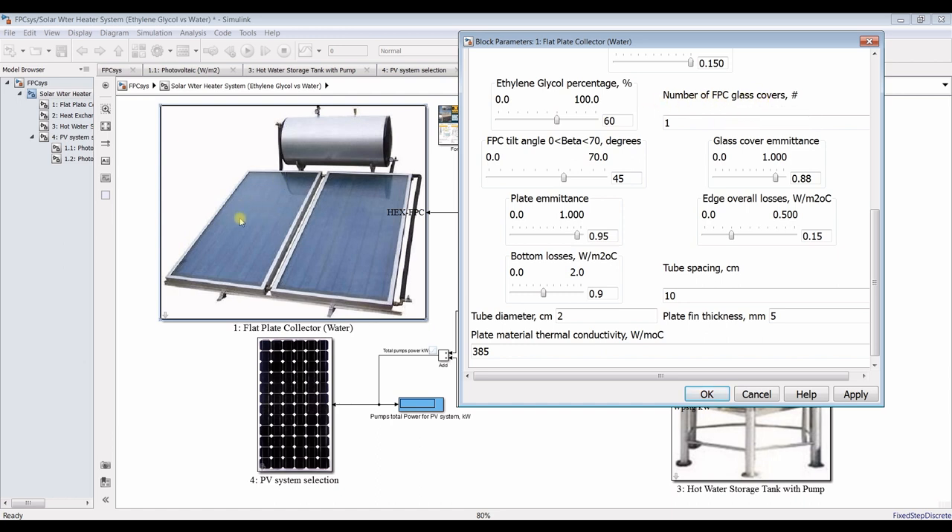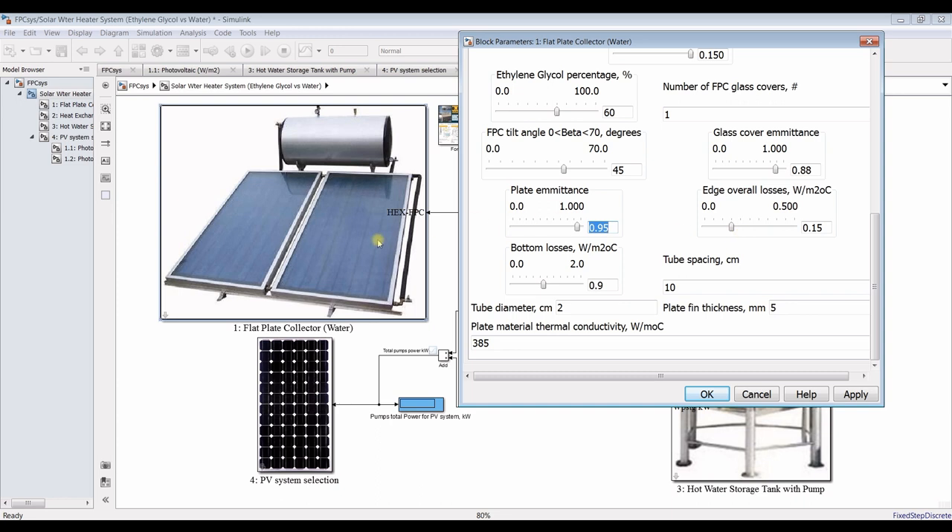One glass cover or two glass covers — let it be one, as usual. The tilt angle is around 45 degrees — it depends on your design. Glass cover emittance, absorber plate emittance — it's aluminum or copper, whatever material you choose.